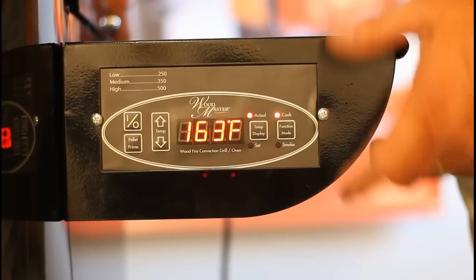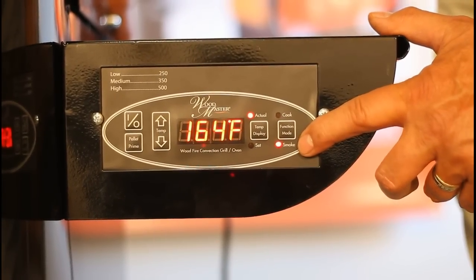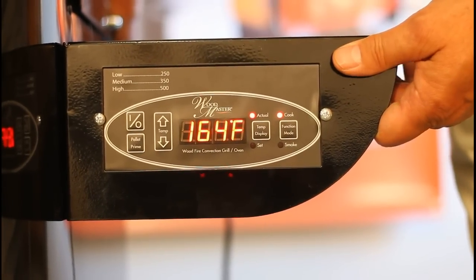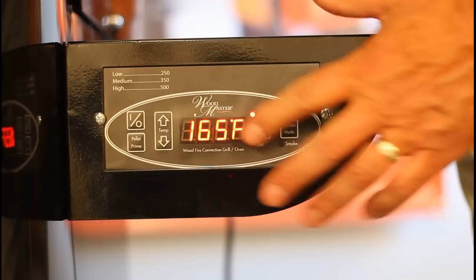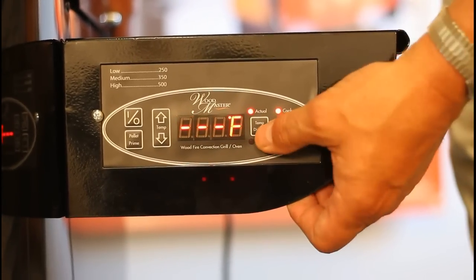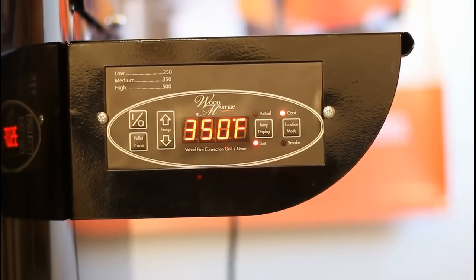To change it from cook mode to smoke mode, all you need to do is push that button and you can see the light will go to smoke mode. But we're going to leave it on cook mode for the initial startup. Leave it right now at 350 degrees and just let it run for one hour. Don't look at it, don't do anything — just let it go for one hour before you're ready to start grilling.